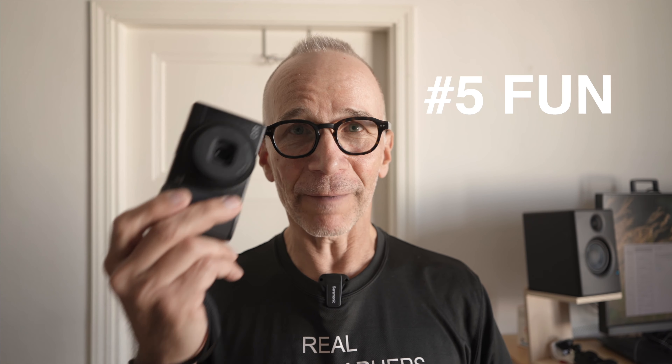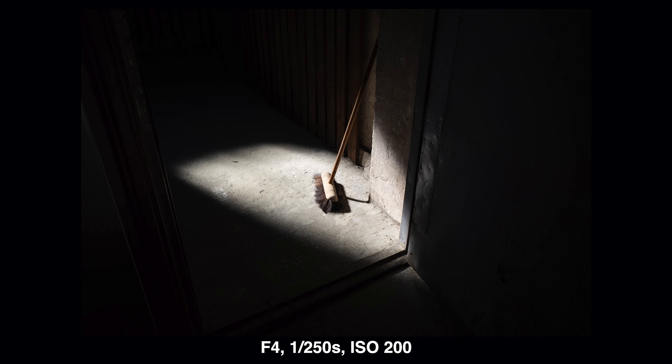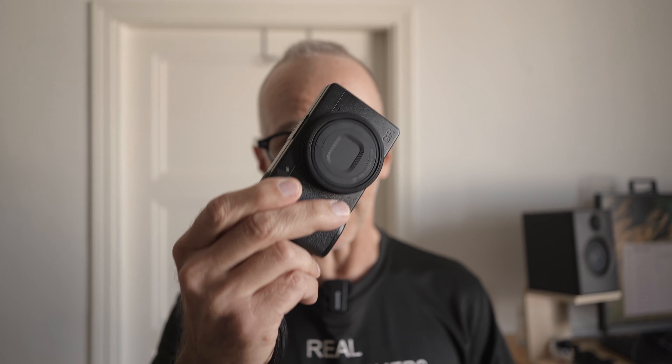Number five: the fun factor. This is a fun camera to use and that is very, very important — I think it's the most important feature on any camera. Because if you are not enjoying your camera, you are not going to use it, no matter how good the camera would be technically or how many other good features it has. You are not going to use it if you are not enjoying it. That's why I think the fun factor is really important, and this camera is fun to use.